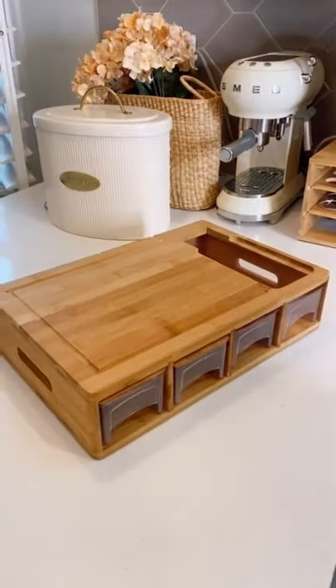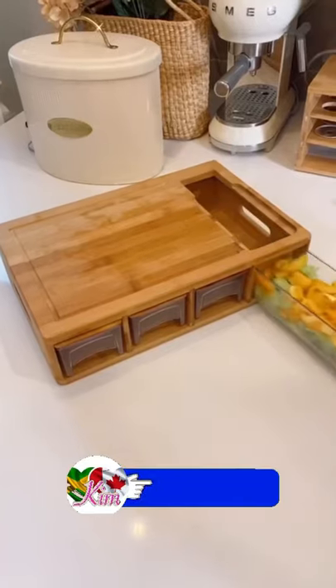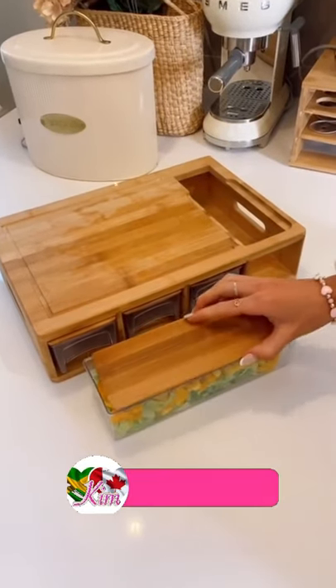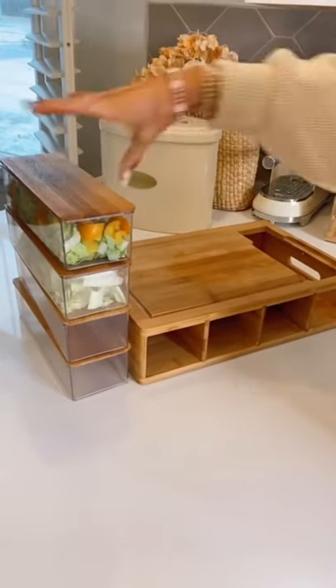This six-in-one meal prep station is genius. The top is a cutting board complete with juice grooves, and underneath are four microwave and dishwasher safe containers complete with bamboo tops to store your food. And they stack on top of one another for easy storage.